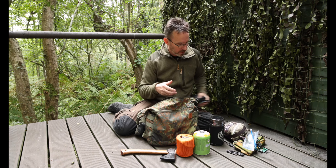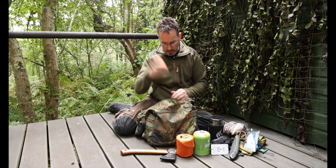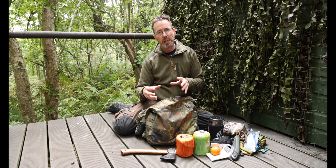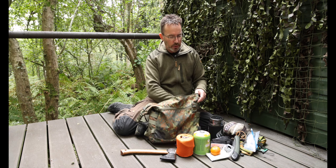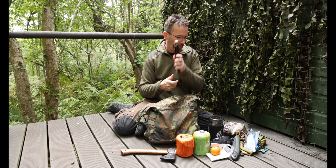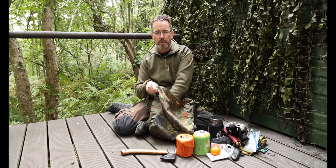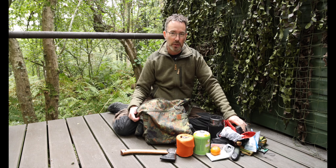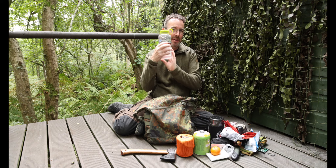I've also got hammock straps, a Bacho folding saw, and an orange plastic bag - I like to keep a plastic bag in case it's really raining and you've got something you don't want to get wet. I've got my woodcarving knife for when I want to do some carving, a GoPro strap, a Buff, my GoPro for additional filming, and a water bottle.